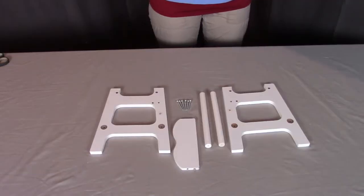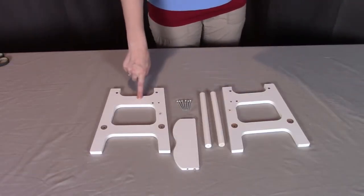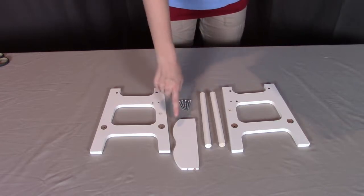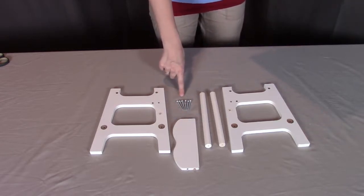For part one, you will need part A, which is the left side, part B, which is the right side, two of the C dowels, part D which is the footrest, and six of the screws, part L.